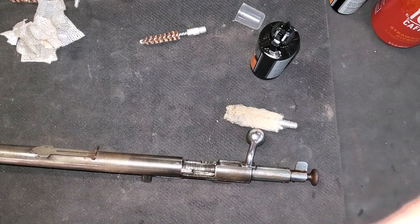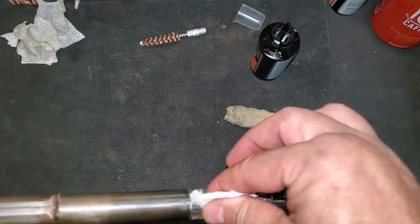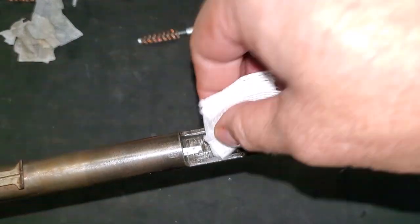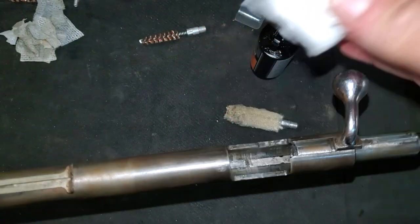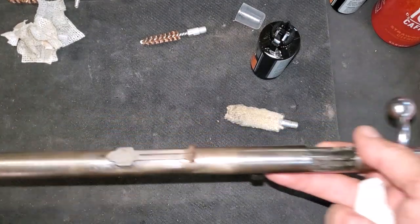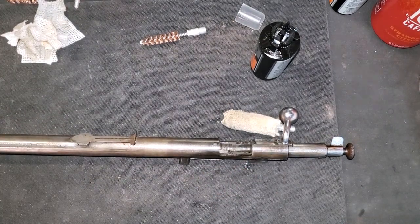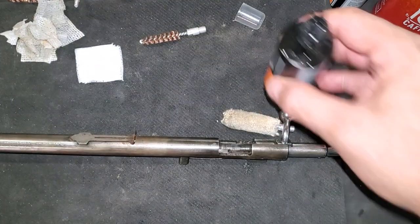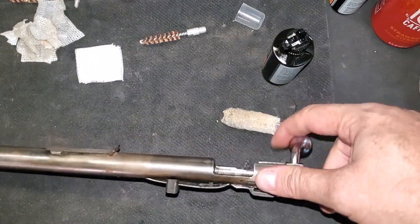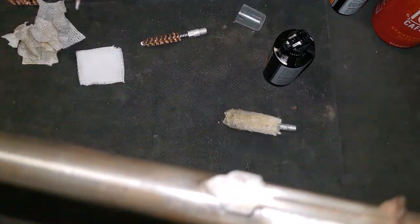Let's do one more quick wipe down, get any last excess oil off, and then we'll put it back in the stock and set this out to take to the range. One more thing — with the finish pretty much gone, but no corrosion on the barrel, I'm going to go ahead and wipe the whole barrel down with oil, just to keep any fingerprints or anything from corroding. When it's in the white like this, it can really tarnish very, very quickly.